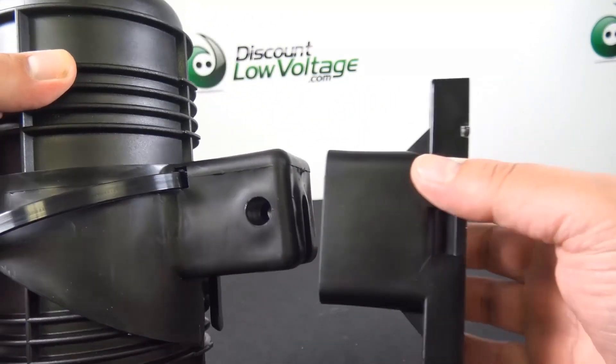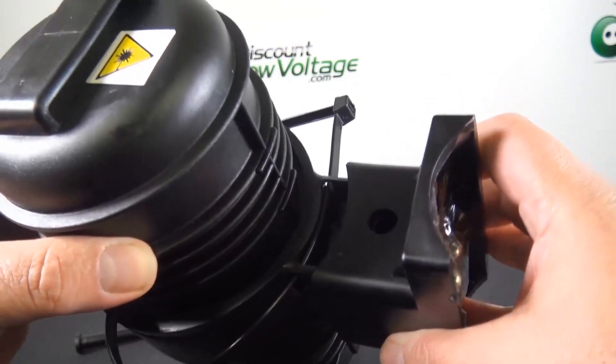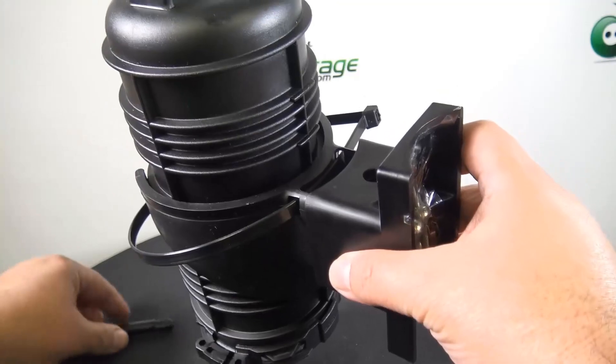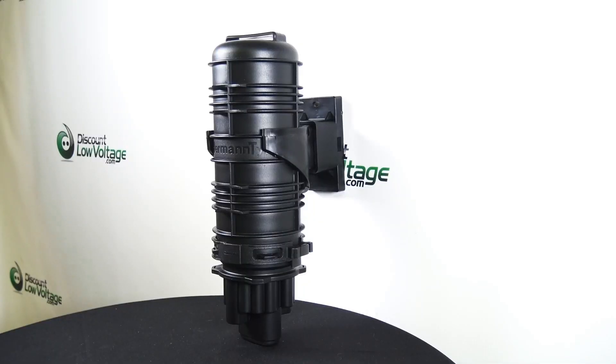Pretty simple design here — you go ahead and pop that piece where it needs to go, once you have it on the pole or the wall, put that pin right on through and you're good to roll. For more information or to order online, visit discountlowvoltage.com.